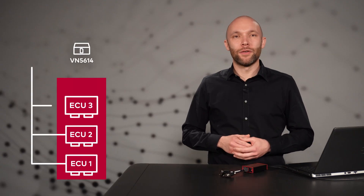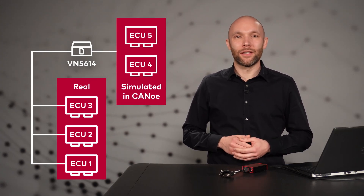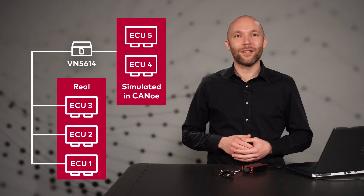Let's set up a remaining bus simulation. We are using the VN5614 with a couple of real ECUs and a laptop running CANU. In CANU, we can add multiple simulated ECUs to the bus line and we are ready to start a simulation.